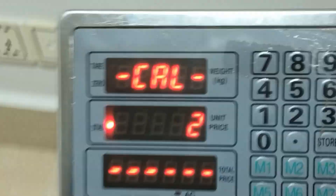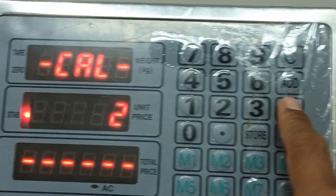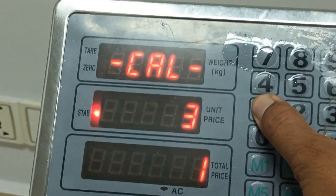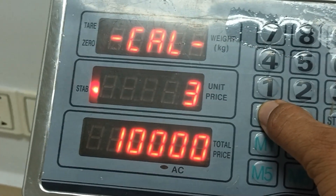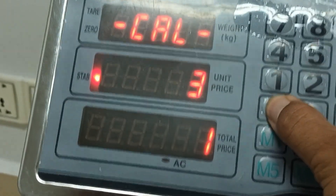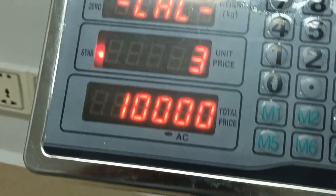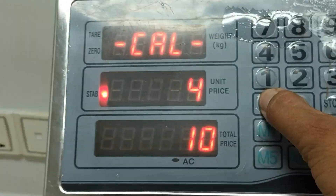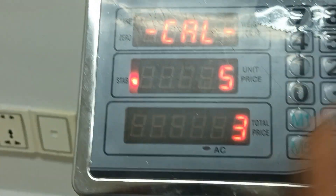I will choose to press the tare. And so the number three, I will choose to put the number one and put zero zero — one thousand. And so I will choose to press the tare.